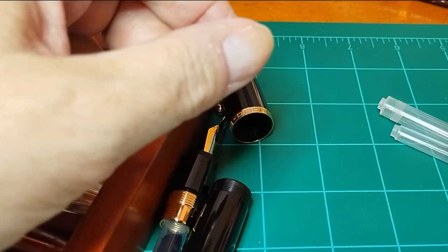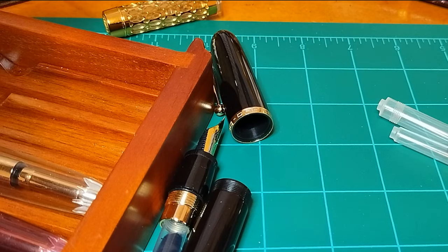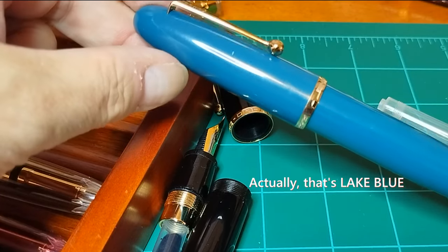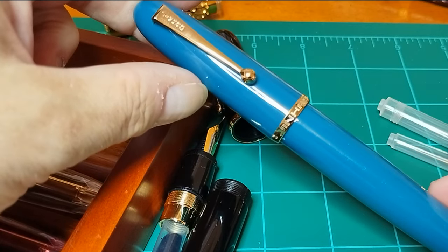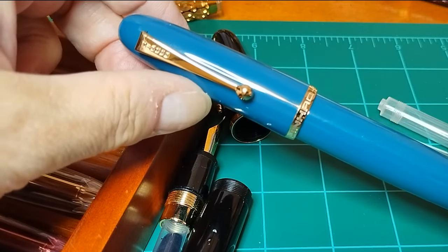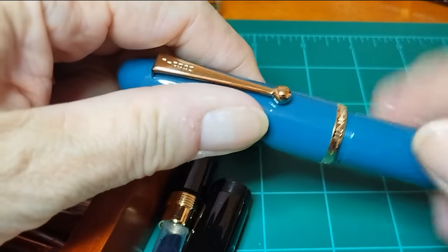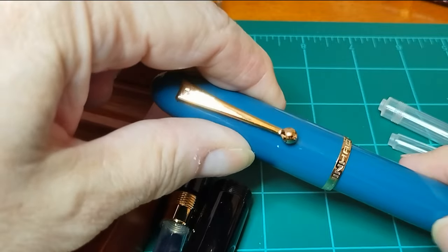A couple months after the release of the original six models, they came out with a limited edition color called ocean blue. This looks a little bluer and lighter in color on camera than it does in real life — in real life it's a deeper teal, but really very, very attractive. And this is the one that is most often in my pocket for use — it's the one that I carry out into the world at large.